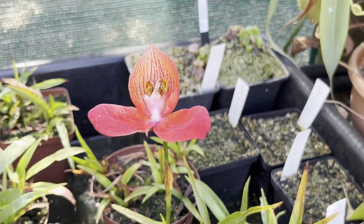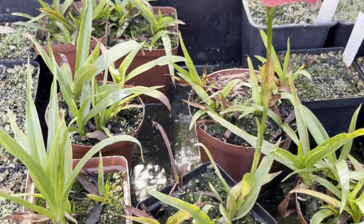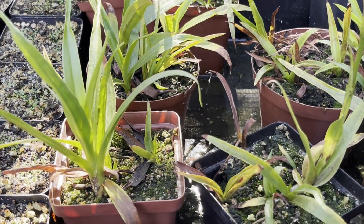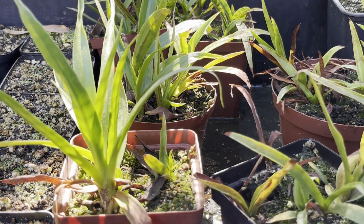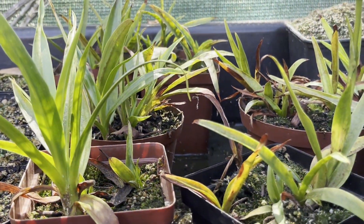Fungus can also be a problem — Phytophthora and bacterial infections — which is why it's important to use clean water, clean substrate, and don't let them get stagnant in the trays. That's why I let them dry out for a day or so between watering, to really help the substrate get some air in it.